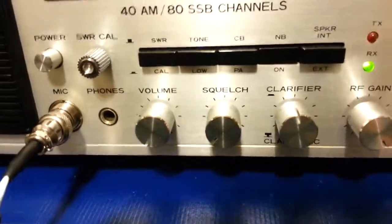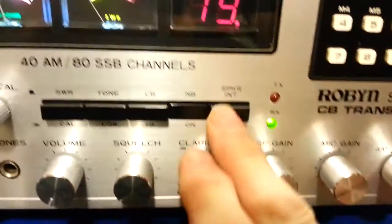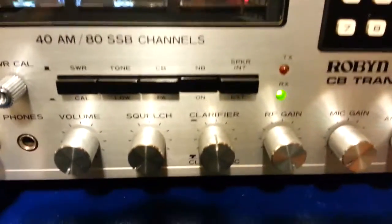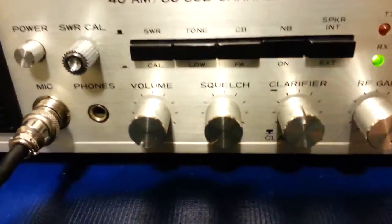This radio, unlike most of them where plugging in an external speaker disables the internal one, actually has a switch. So you can leave an external speaker plugged in all the time and then select between internal or external.